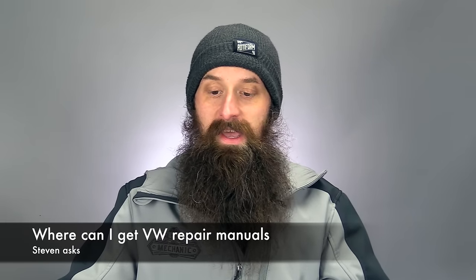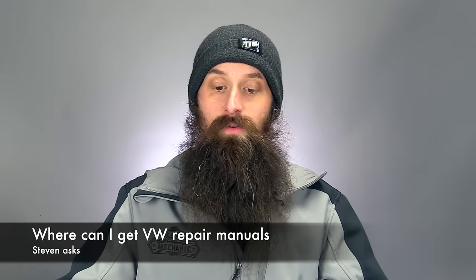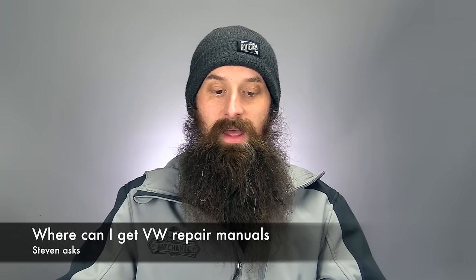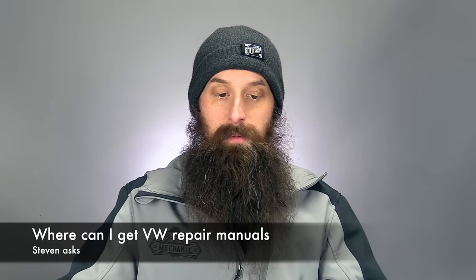Next one comes from Steven. Hey Charles, I'm a professional truck mechanic and I own a 2016 Jetta. I would like to know where else to get service manuals other than paying a fortune for monthly or yearly access to Erwin. I've not been able to find any info or manuals on anything this new. Thanks, love your show, keep up the great work. Steven.